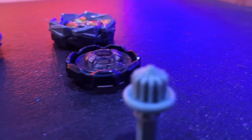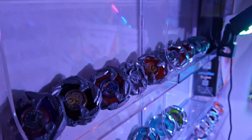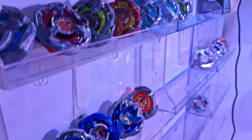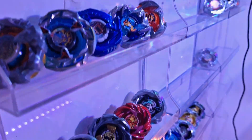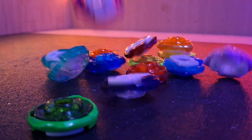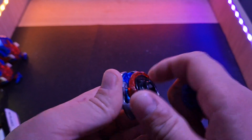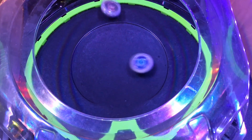For over a year now, Takara Tomy has designed and released a multitude of Ratchets, with each one carefully designed with a specific role in mind. These Ratchets, as simple in design as they are, are not only required in assembling and holding the Beyblade X Bey together, but ultimately affect the way the Bey performs in battle.